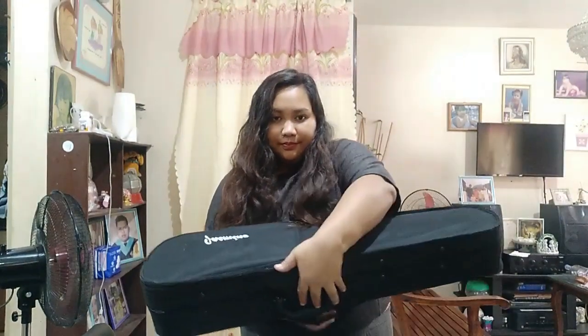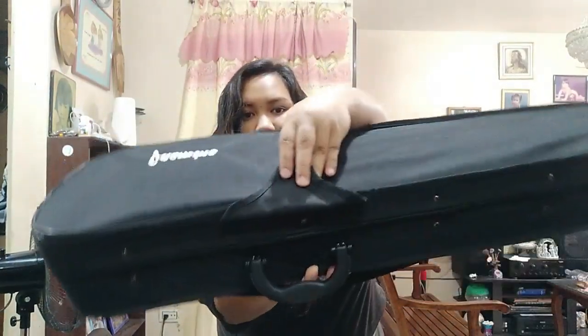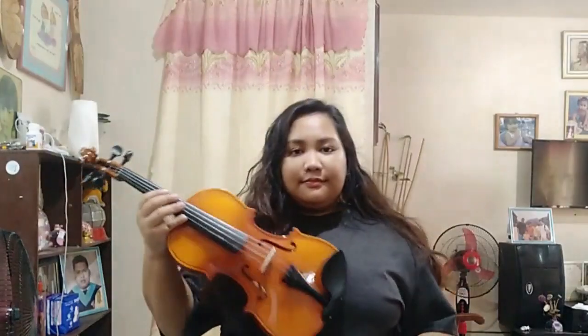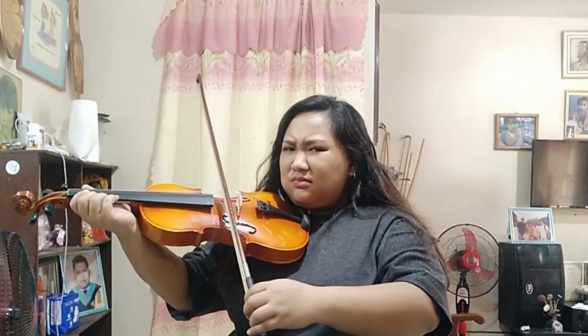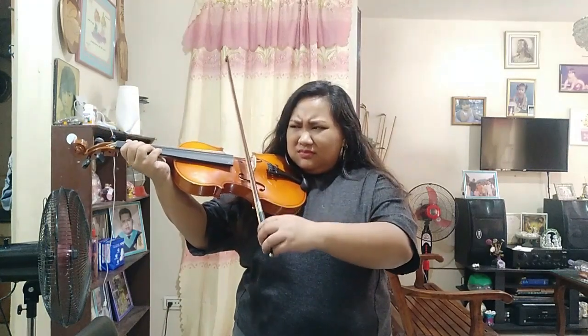Ito na yung nakakatawang part. Pag uwi namin ng bahay, syempre excited ako. Kaya hindi na muna ako nag-shoot para sa totoong unboxing ng violin na to dahil na-excite ako. Ang ginawa ko, binuksan ko na kaagad yung violin and sinubukan ko na siyang tugtugin without knowing the basics. Pag kuha kong ganun sa violin tsaka dun sa bow, pre-nest ko na kaagad yung bow sa strings. Walang lumalabas na tunog. Sabi ko pa kay mama, ma-fake yata tong violin na to kasi wala akong sound na naririnig kahit anong pilit kong ikaskas yung bow sa strings.